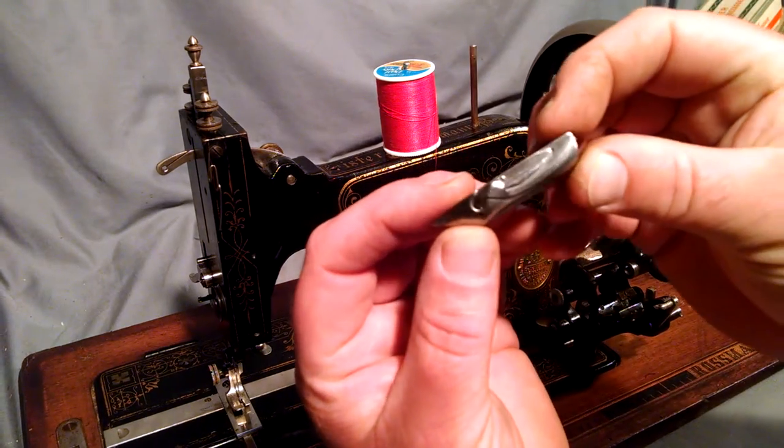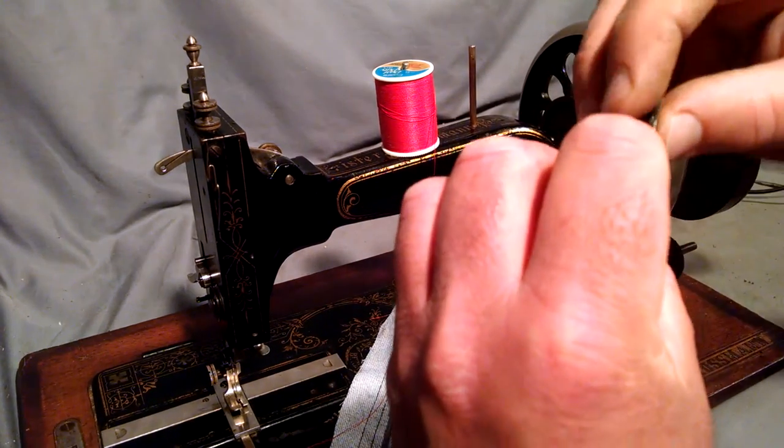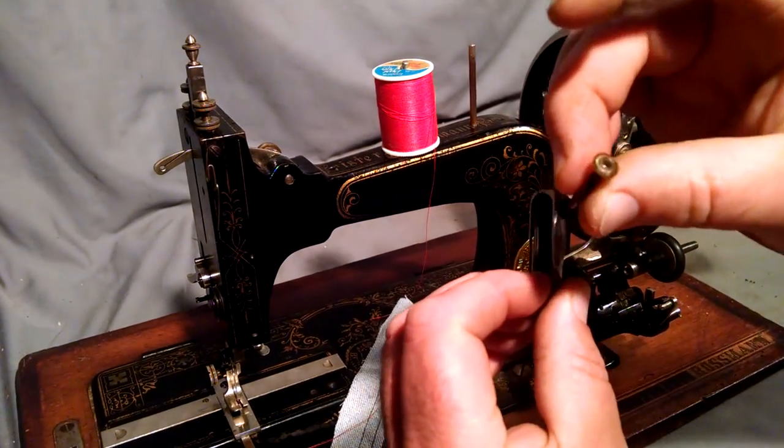This is the boat type of shuttle bobbin. It's spring-loaded, so where the point is, you kind of pull down with your nail and it pops it out like so.